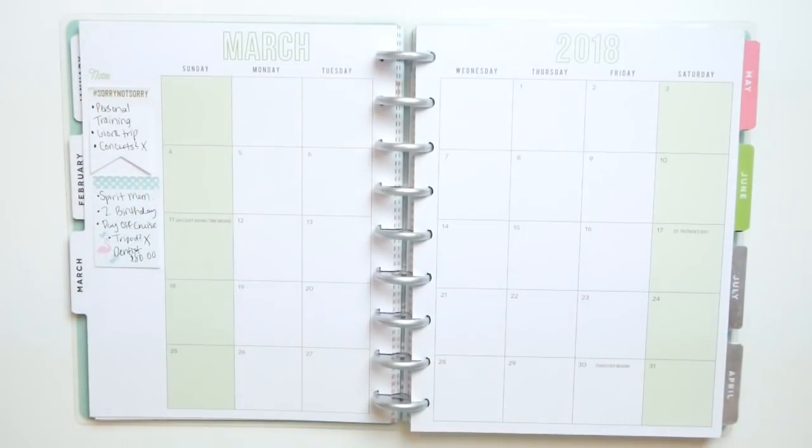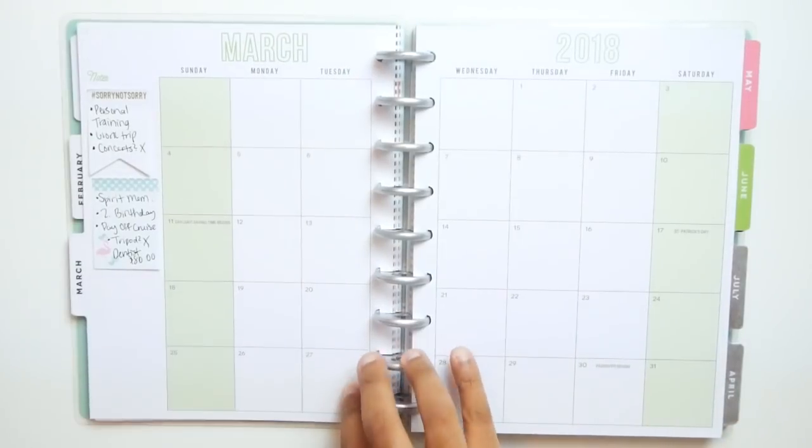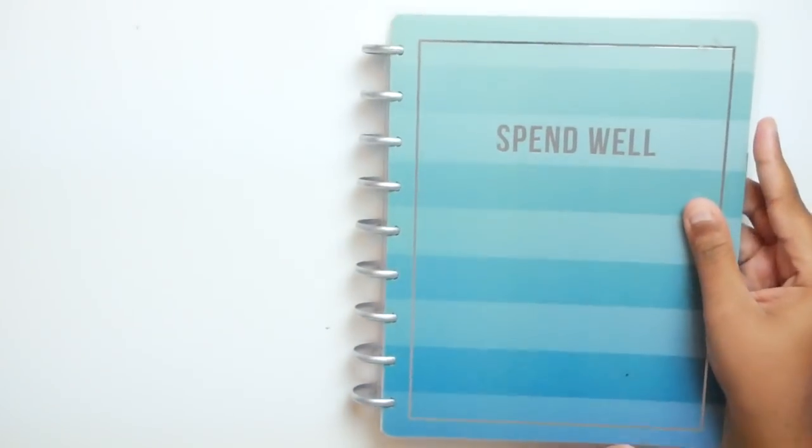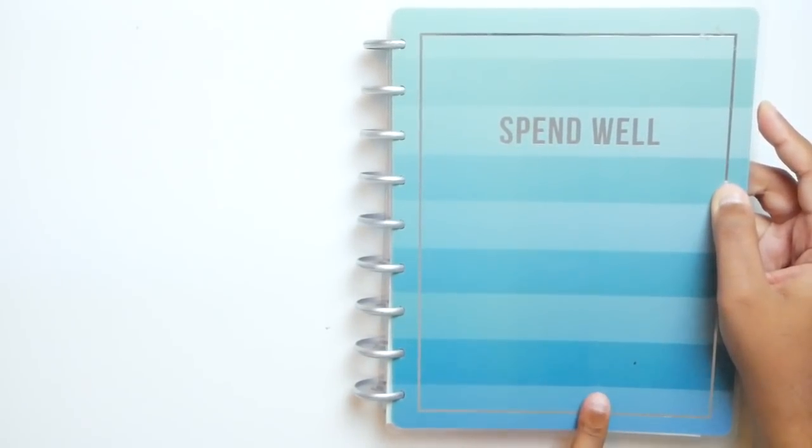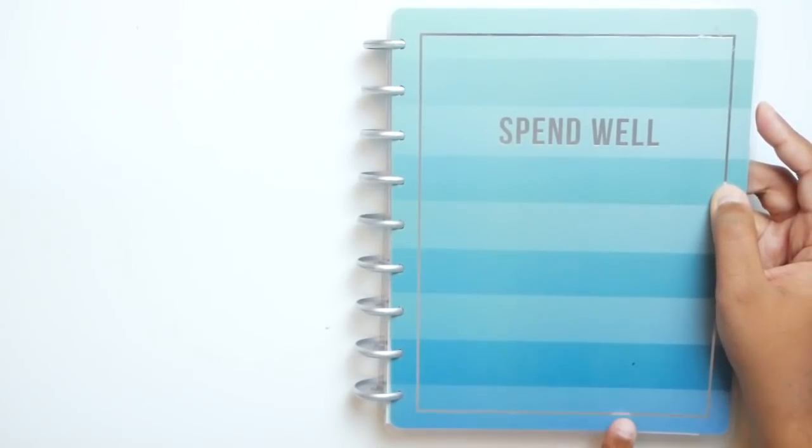I'm going to be super thorough and explain all changes to you guys. If you're interested in seeing this video, please keep watching. So first things first, I am using the Spendwell Happy Planner Budget Edition. I got this at Hobby Lobby on sale for like $12. You can probably get one at Hobby Lobby too, or check Michaels. I will link this planner down below in the description box.